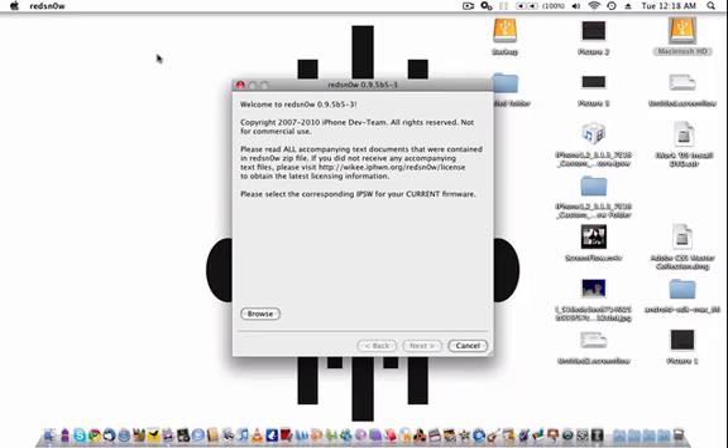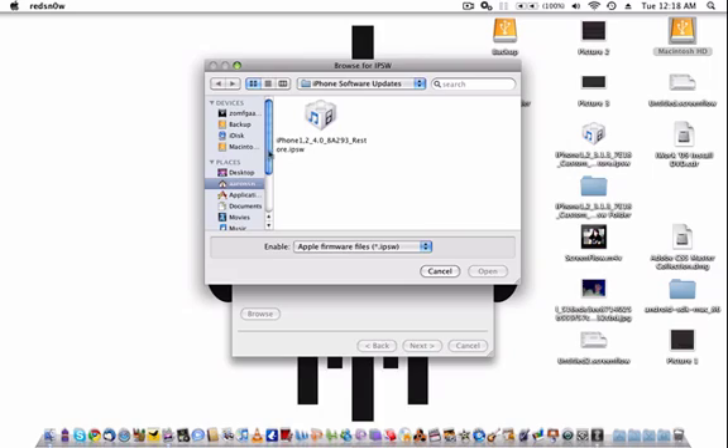I'm trying to multitask and install Pandora to show you that multitasking is enabled, but we're going to browse for your IPSW — sorry, I said ISPW, got it wrong.